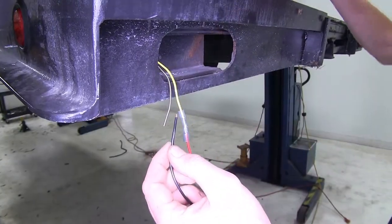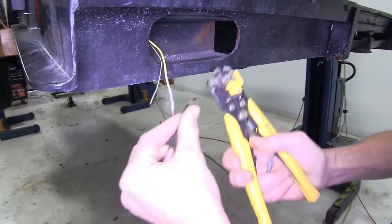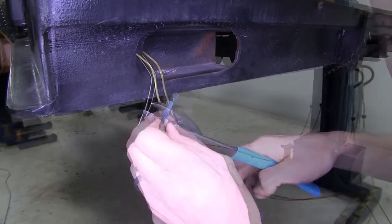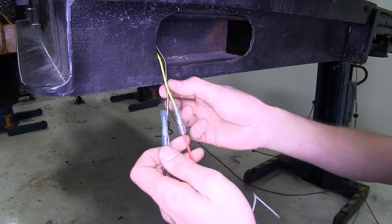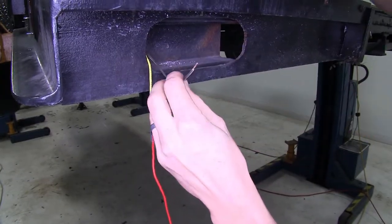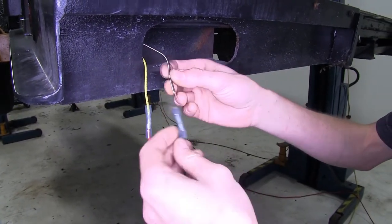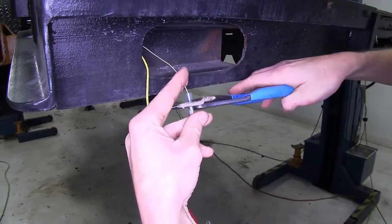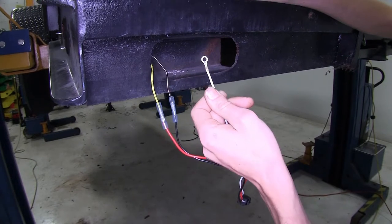Now we'll take our black wire from our harness, strip back a little insulation, place another one of those butt connectors onto the black wire, and crimp it. We'll take our taillight wire from our trailer, which is the brown wire, strip off some insulation, and place that into the butt connector that's on the black wire.